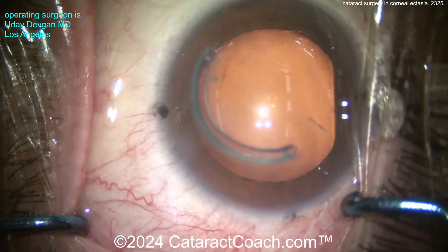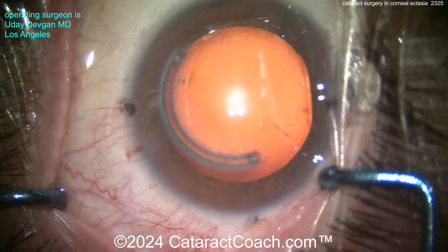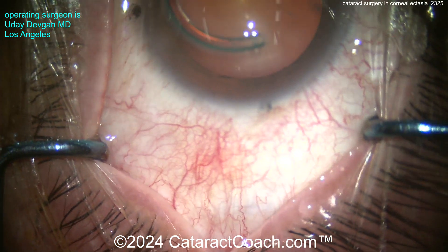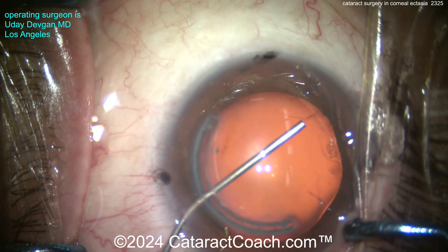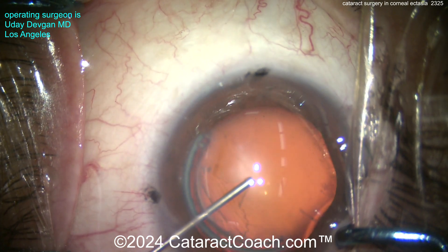Another surgeon implanted this intracorneal ring segment to help bolster and support that cornea. It did work and stabilized it, but the patient now has a high degree of astigmatism in this eye. Fortunately it's a regular astigmatism — relatively balanced and looking pretty reasonable — and the patient now wants a surgical solution to fix this.